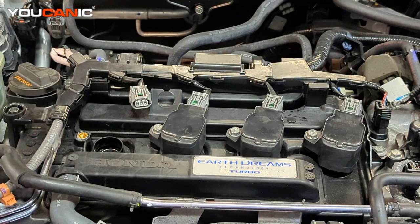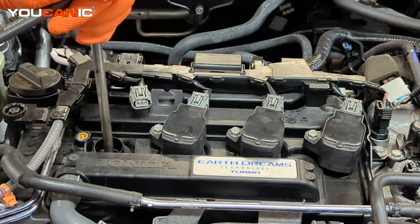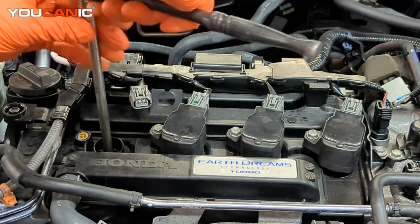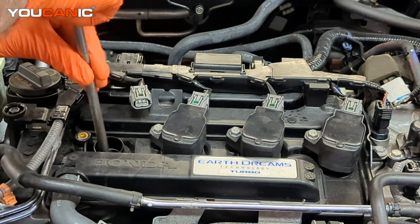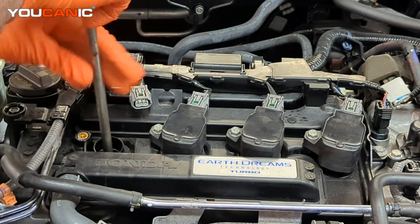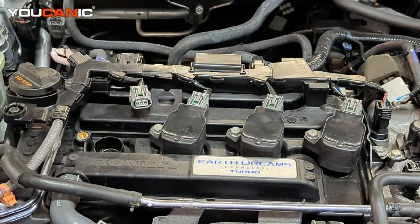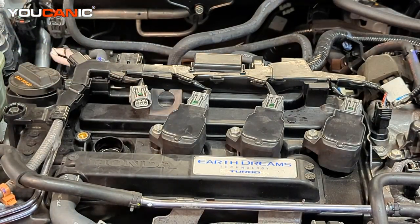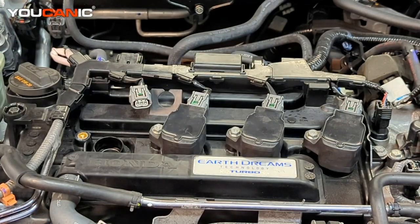So we need to remove the spark plug — you would remove them all, but we'll just show you how it's done. Remove this spark plug. This one happens to be a size 14 on this particular vehicle, but whatever vehicle you have, this process is what you will do to check your compression. We remove the spark plug, we see how it looks — it does actually look pretty good. We'll set that aside because we're going to check the compression.